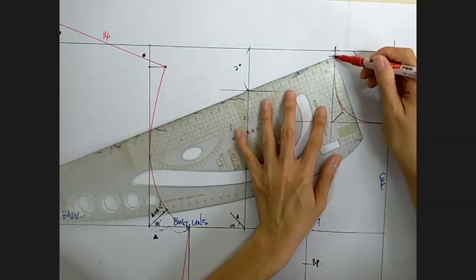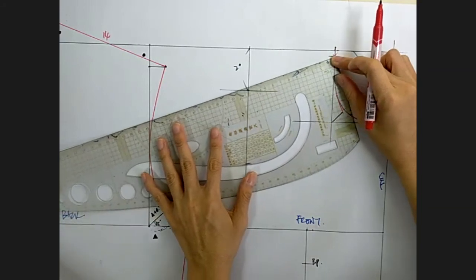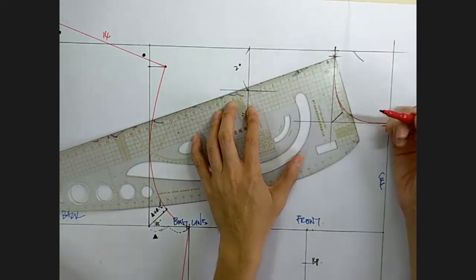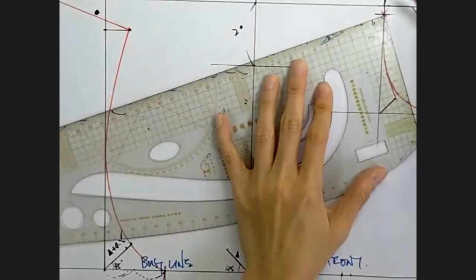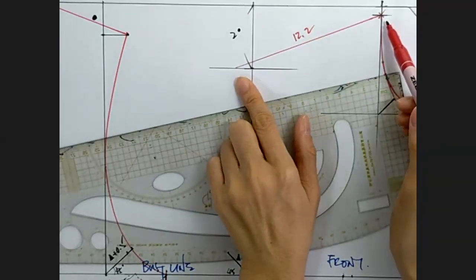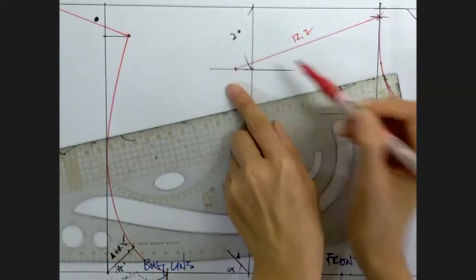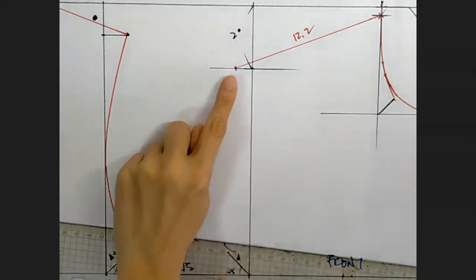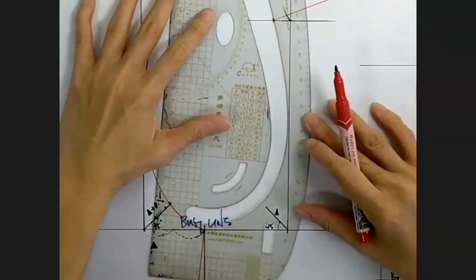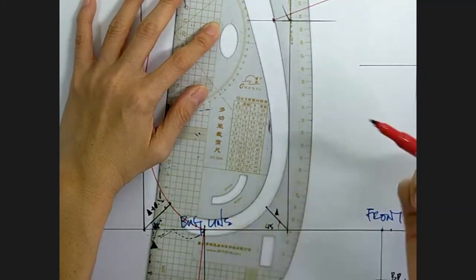I'm going to pivot at this point so my ruler can rotate about it, then push and rotate the ruler up until it reads 12.2 cm on the ruler when it cuts the horizontal guideline. This shoulder length has to satisfy two things: it needs to be 1.8 cm shorter than the back, and it must rest on this guideline. That's the end of my shoulder. Once you've decided where the end of the shoulder is, we can draw the front armhole — again using the French curve, done in two strokes for a smooth result.